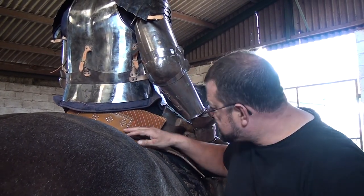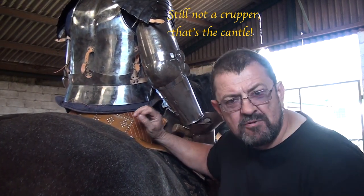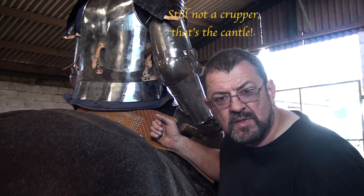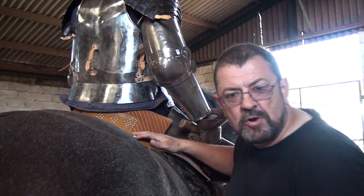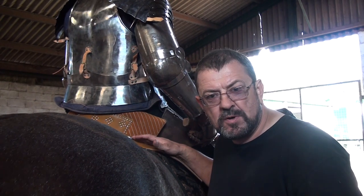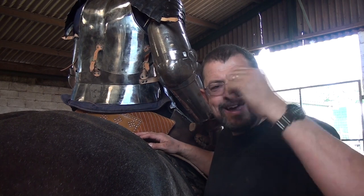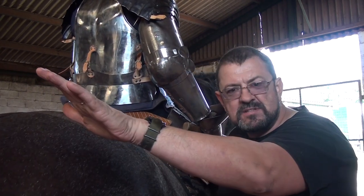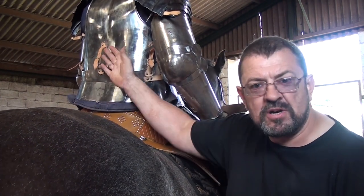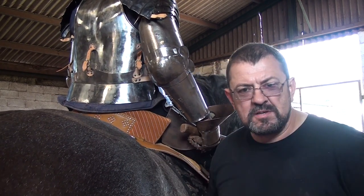Here at the back we have the raised cropper of the saddle. This keeps the knight very, very much in position. As he comes into contact, especially if he's coming in with a lance, it's going to push him backwards, but this cropper will mean that he's not pushed out of his saddle. It also has a secondary purpose of stopping anything going into the buttocks, into the intestines, and straight up into the central artery or into his abdomen from underneath. So you can see he's pretty much covered — he's literally a piece of steel coming at you at high speed.